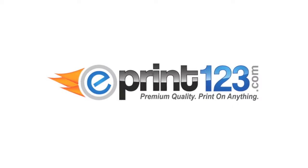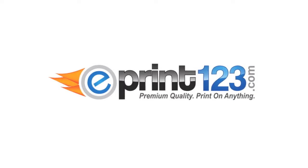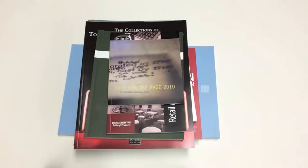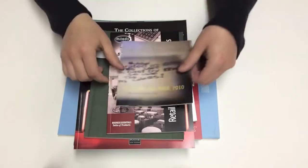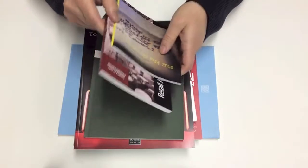Hi guys, this is Jimmy from ePrint123.com. Today I want to show you our perfect binding capabilities. At ePrint123 we use Indigo presses for printing, which produce the very best image quality on the market. We also provide full-service perfect binding.